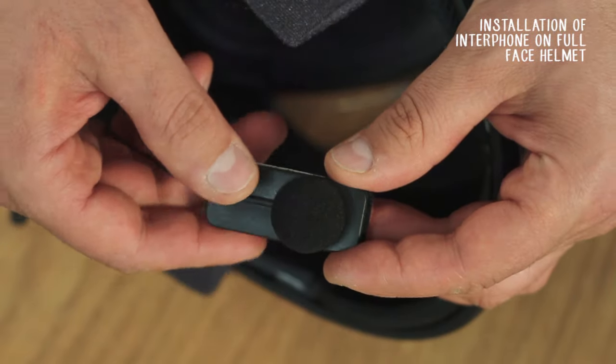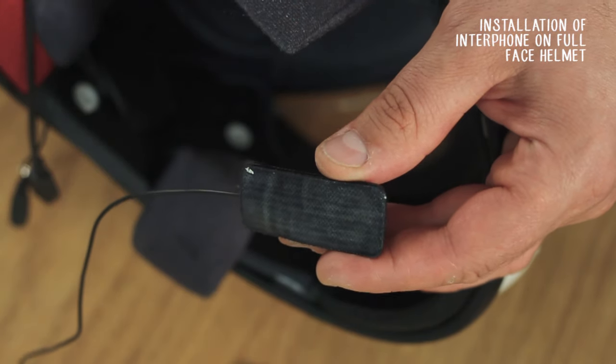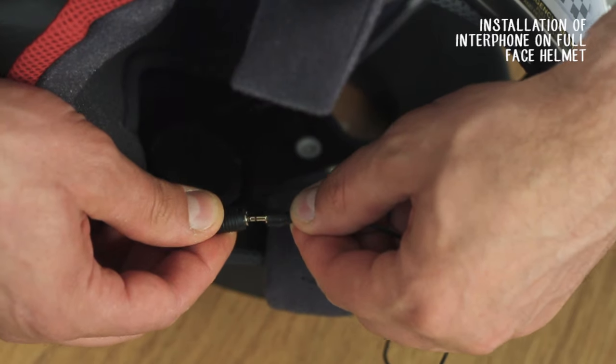For your helmet mode, use this microphone. Connect the jack.